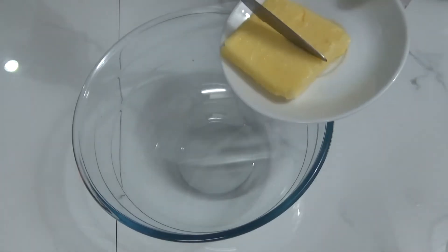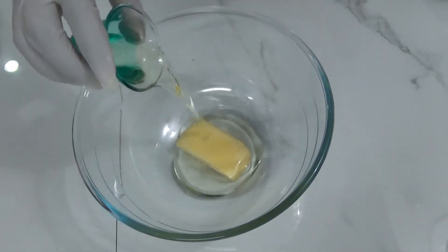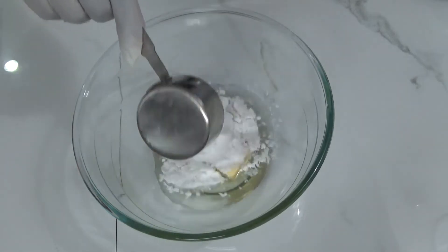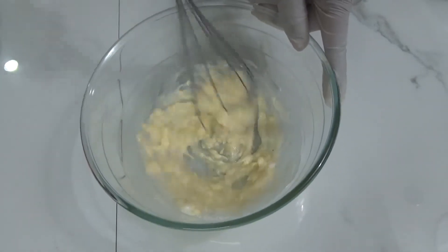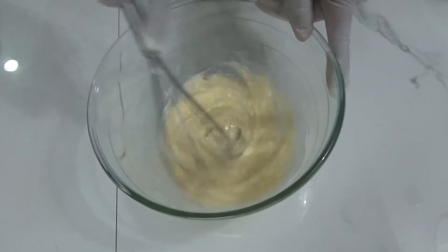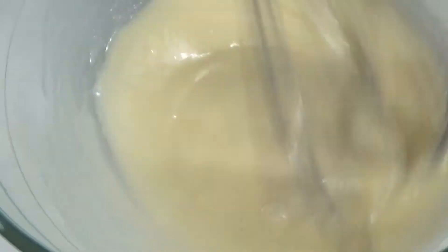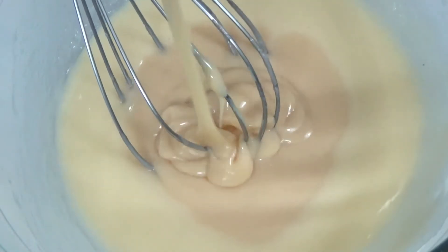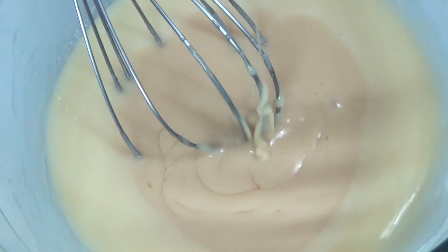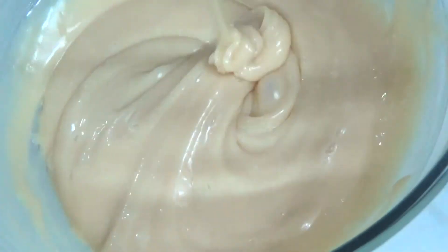I'm taking approximately three tablespoons of butter and three tablespoons of oil, one third cup of powdered sugar, and whisking all three ingredients to well incorporate. Then going in three-fourth cup of condensed milk — whisk it again for about a minimum of two minutes. We will keep this aside.